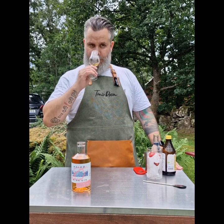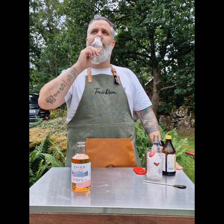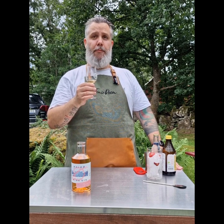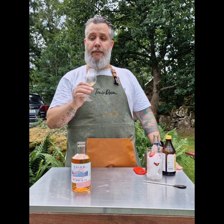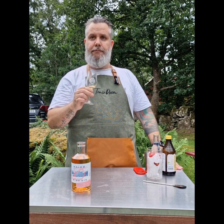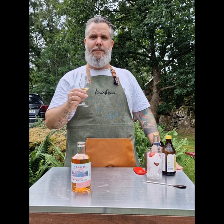It smells really nice — a bit fruity, a bit sweet, and a bit of lemon in it, but also some pepperiness. Quite a lot of pepper in it, but quite sweet with loads of fruits. I think we have some mango, but also some lemon, and maybe pomegranate.